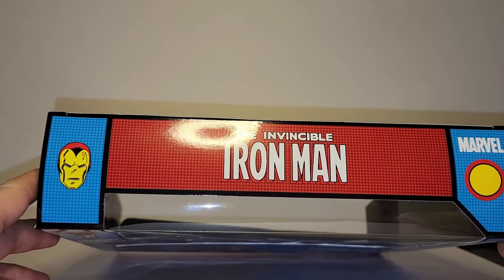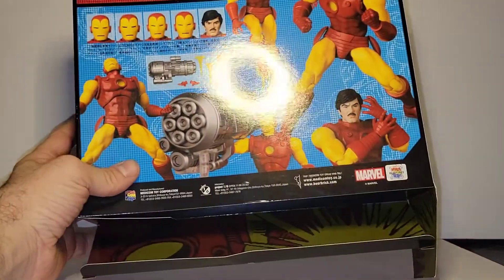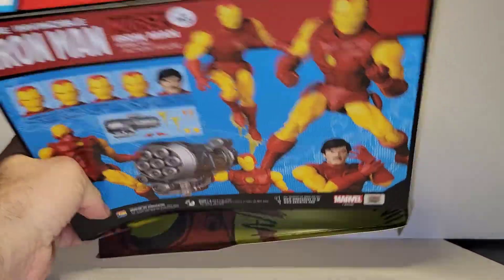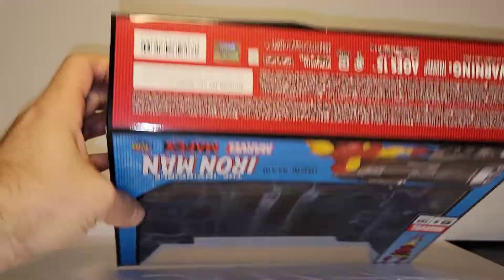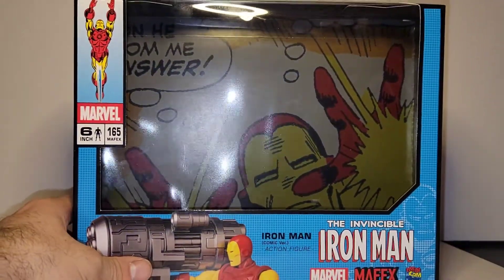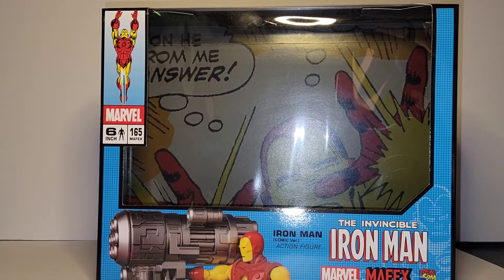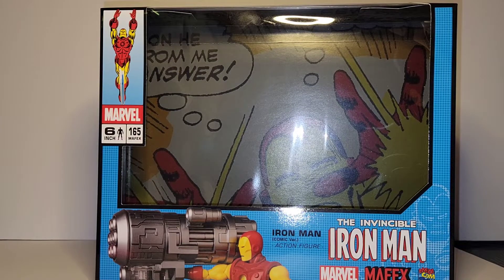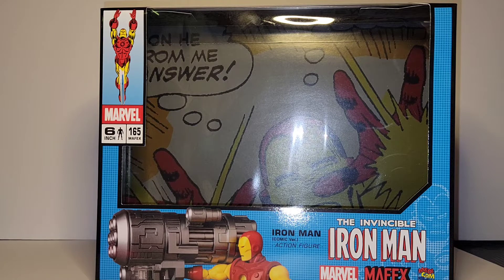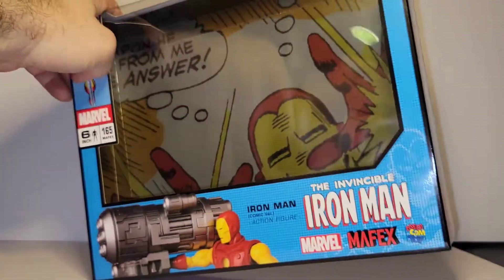I'll quickly show you the box art — it shows you multiple different poses, Iron Man posed up on the back and sides. There's a warning at the bottom, which is why I wanted to look at this. And as you can see, the inside of that box is one of the coolest box interiors I've seen from Mafex. It says on the inside: 'The weapon he stole from me is the answer.' Very cool.